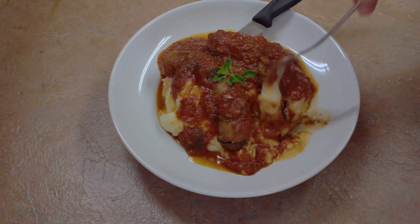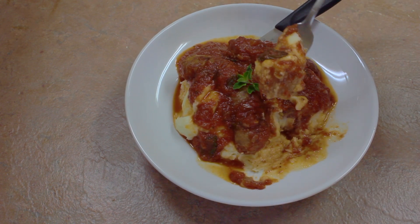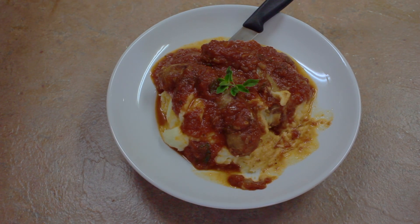With mashed potatoes underneath, how can it get any better than this? So good, so very very good. And easy to make. Thank you so much for watching.